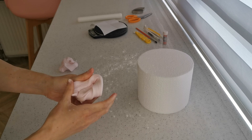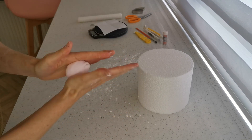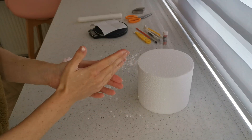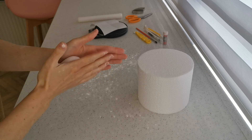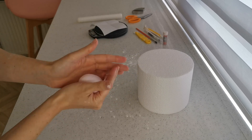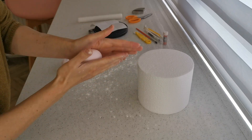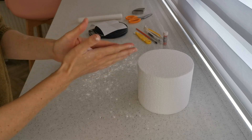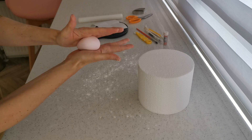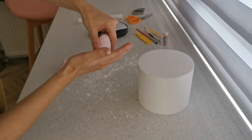Knead it and get out all the little imperfections, make sure it's really pliable. When you're rolling it, make sure there's no lines — it's a bit harder when it's modelling paste or florist paste. For the body, roll it into a ball and then slightly roll it into like an egg or a cone shape, just putting pressure on one side until you're happy with it.